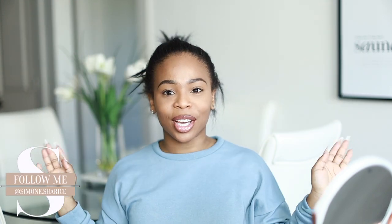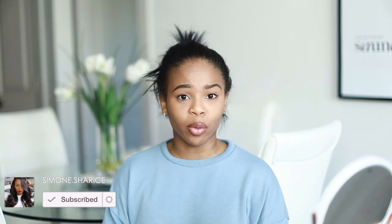Hey guys, it's your girl Simone here and today we're doing another headband wig. I know everyone and their mother has been doing them, but to be honest there's a huge lace shortage right now. Our materials are scarce, there's not much to go around, so companies are just really trying to be creative.